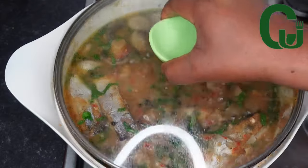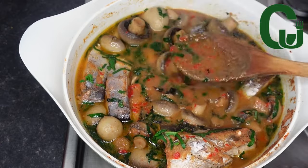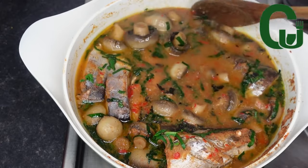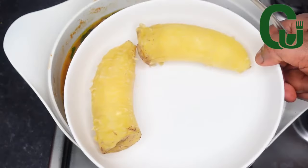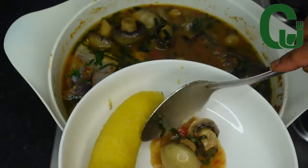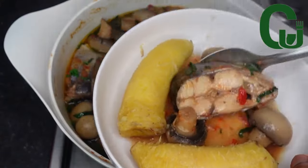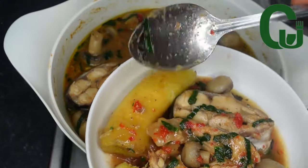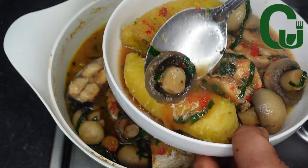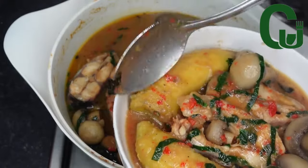You guys, this pepper soup is a must-try. If you haven't tried any of my recipes, give this one a try — I'm sure you're going to love it. You can serve it with white rice, yam, or plantain, or enjoy it as it is. It's so hearty, filling and delicious. That is it for today's video. Thank you for watching, and see you in my next one. Bye!